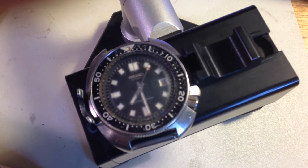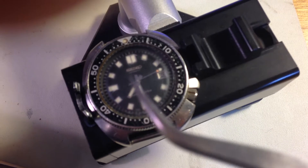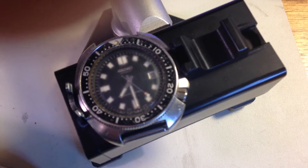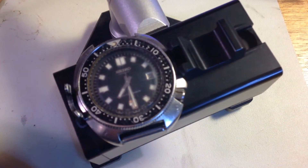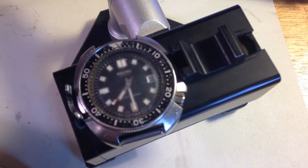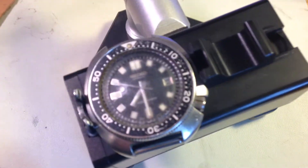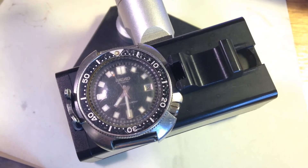Hey Arthur, got your 6105 here. The way I normally do these videos is I have the watch flipped over with the case back off so I can show you the movement. I haven't done that yet for a few reasons — I don't really need to. The 6105, specifically the 6105-8110, is an iconic dive watch of the '70s. They're beautifully designed, lovely to look at, the asymmetric case is great, they're worth more every single day, and they're cool.